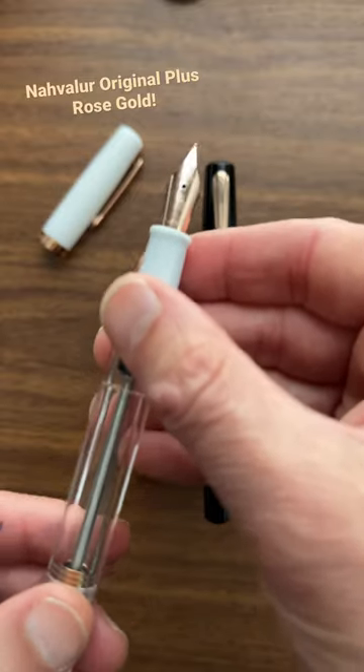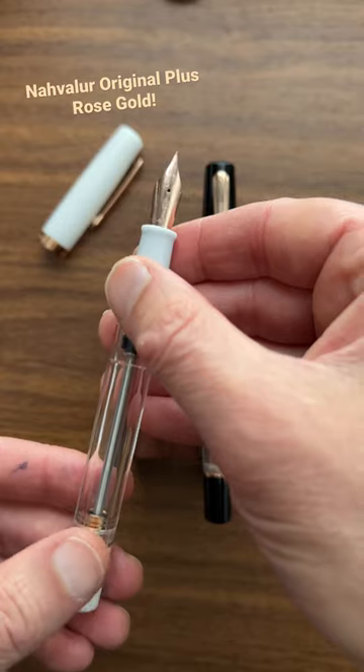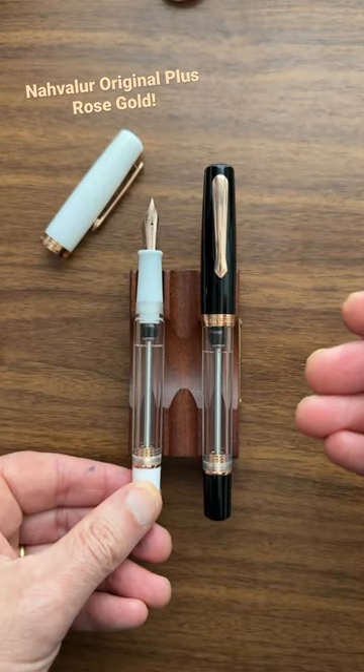As you can see, it's got the Narwhal Navalure nib design here, like the other Original Plus, only with the rose gold trim. I'm a sucker for rose gold, and especially these two color combinations.